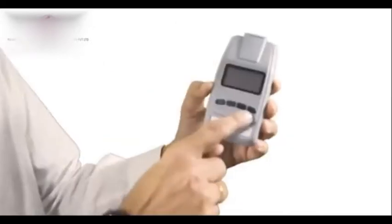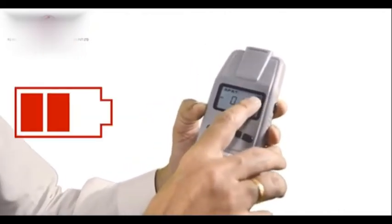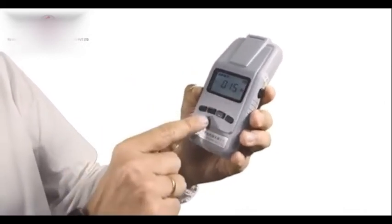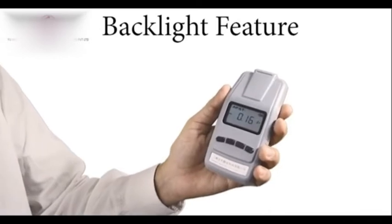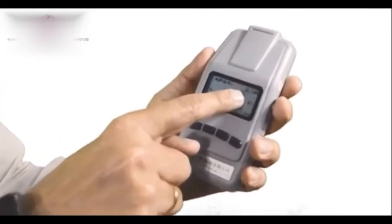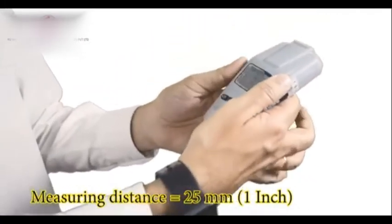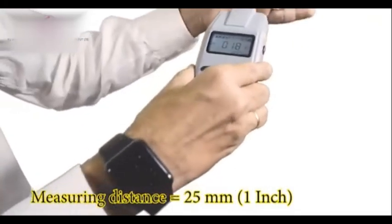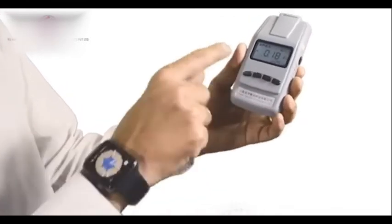Now let's move closer and look at it. It's a very simple instrument — we just turn it on and it starts. You can see the battery indicator showing how much charge you have. There's a backlight: press the button and the backlight comes on, useful when working in darker areas. We also have two LEDs here which allow accurate distance measurement — positioned at 25mm from the surface — so when those two lights converge, you're at the correct measurement distance.